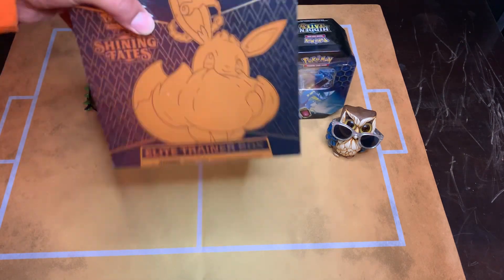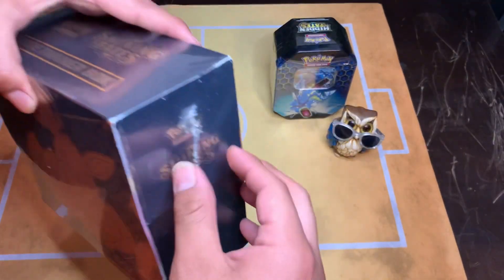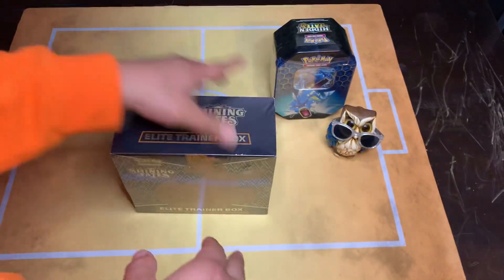I know a lot of you guys have already seen this and I'm kind of late to the party, but look at all that. Just like how we did on our Shining Fates box - let's see if we did that on this one.